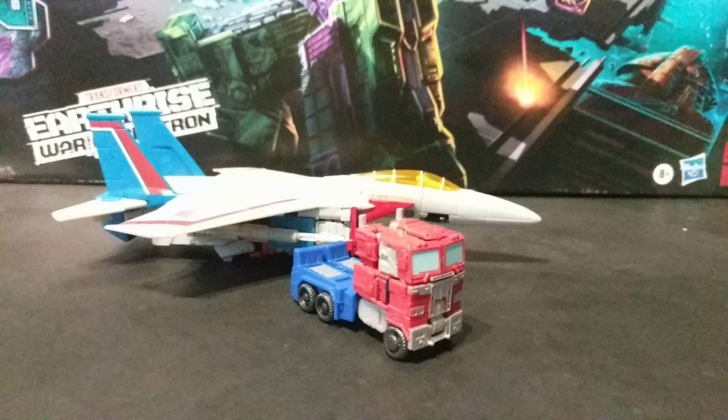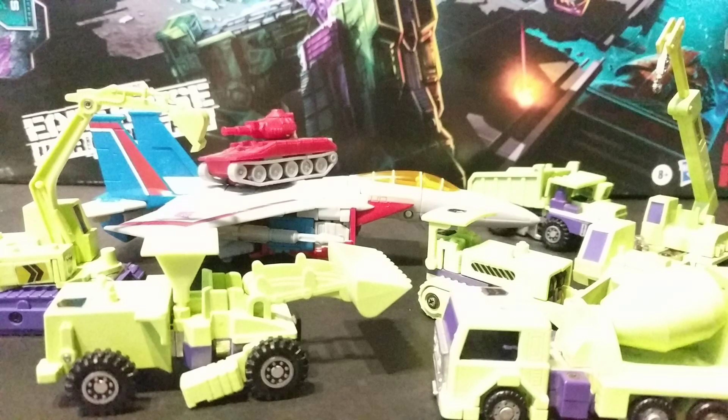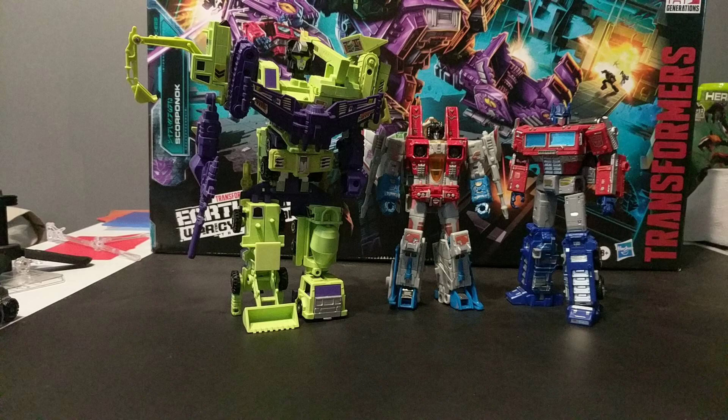And by extension, the GY Constructicons don't scale all that bad either. But then in robot mode, that's not terribly far off from the Sunbow model. But then you bring in the Optimus that supposedly scales with this Starscream and... huh. And then here's the in-scale Constructicons and... that's kind of pathetic.